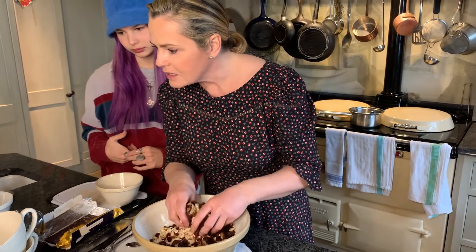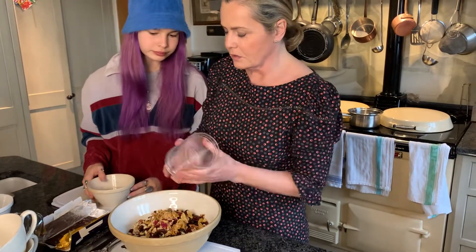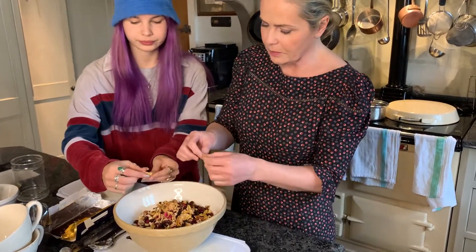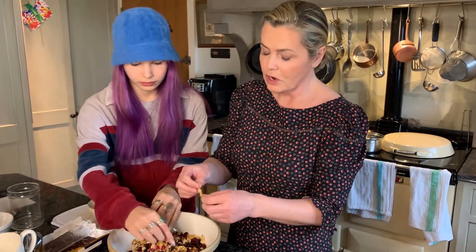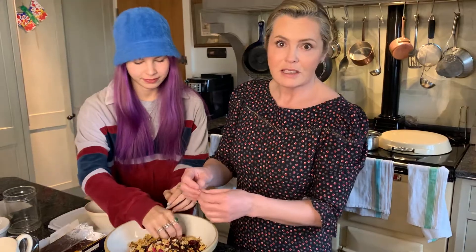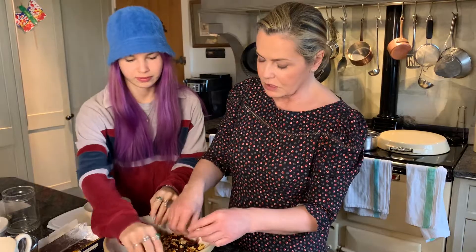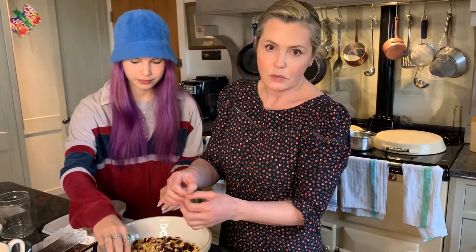Then we should add the rose petals - just tip those in. You can tear them up a little bit because they're quite big. If you have roses in your garden and you want to dry them, give them a good shake to get rid of any bugs, then dry them on a radiator, in an airing cupboard, or a warm place. Spread the petals out on a clean tea towel to dry, then pop them in a storage jar and you've got them to use for all sorts of things, but mainly for this granola.